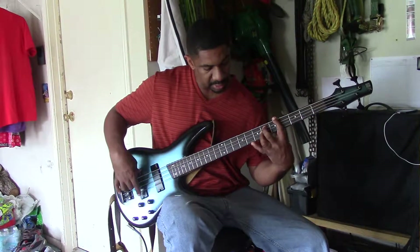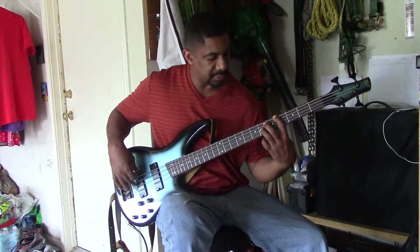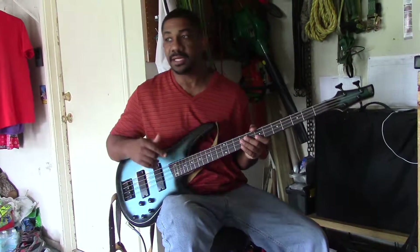One, three, two, four. One, three, two, four. Alright, that's it. Next.